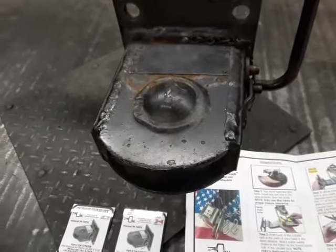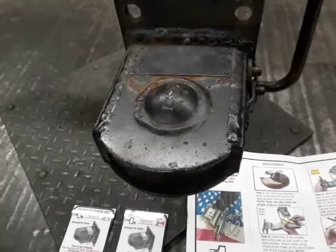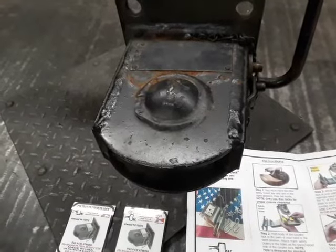Hey guys, this is CW from CWTrailerLocks.com and today we're going to be taking a look at the CW coupler lock for the Atwood 25,000 pound couplers.